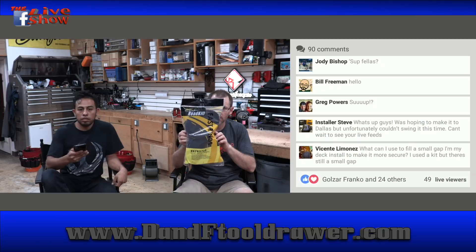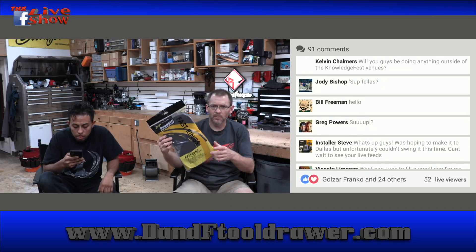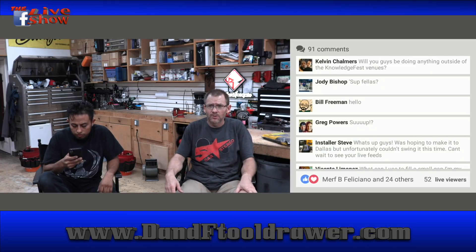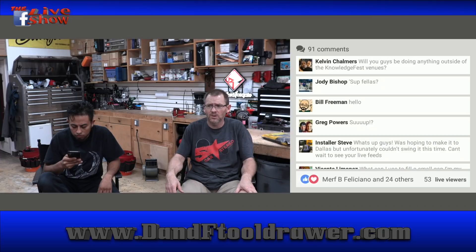These are Fast Ring from Roadkill — Stinger. Fast Ring is an actual brand; they buy these from Fast Ring and rebrand them as Roadkill. We also use a thick foam that Kenwood makes, which they buy from Tessa, that we haven't been able to find anywhere. Will you guys be doing anything outside of the KnowledgeFest venue? We will be Saturday night — AMP is having a thing for PAC pros at Dave and Buster's that we're going to. Other than that, I have no idea what's outside the venue.